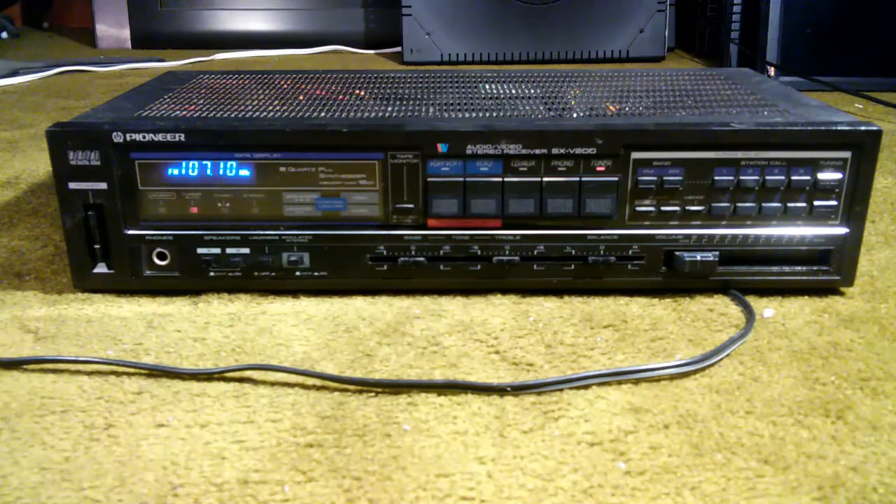I'm making this video after having done that repair, but I'm going to go back and show you where it is and how to get to it, because I couldn't find anything else on the internet about it. I figured somebody else might run into the same problem.